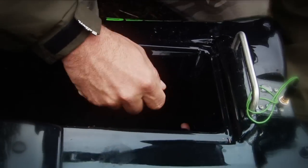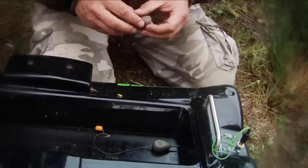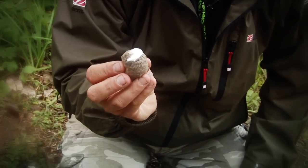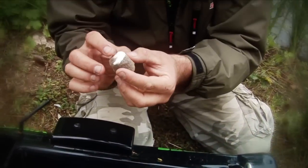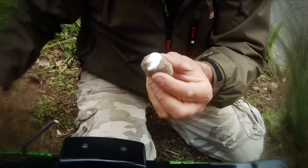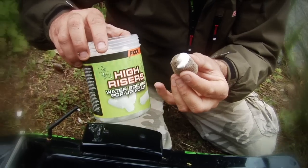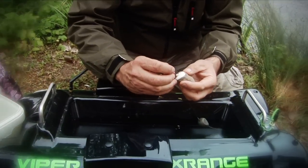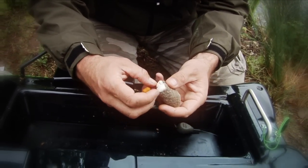Pop him in the boat and shut the trap door. Onto that I'm going to put a little PVA stocking bag of pellets. I like to soak these in Cell, and you'll notice in there I've got a small little foam nugget. That's one of these kiddies, and the idea behind that is to get the hook, pop it into the foam and through the bag — and that does two things.